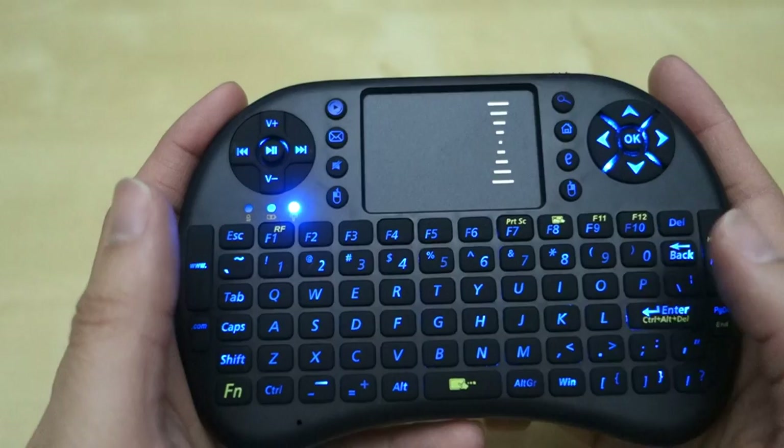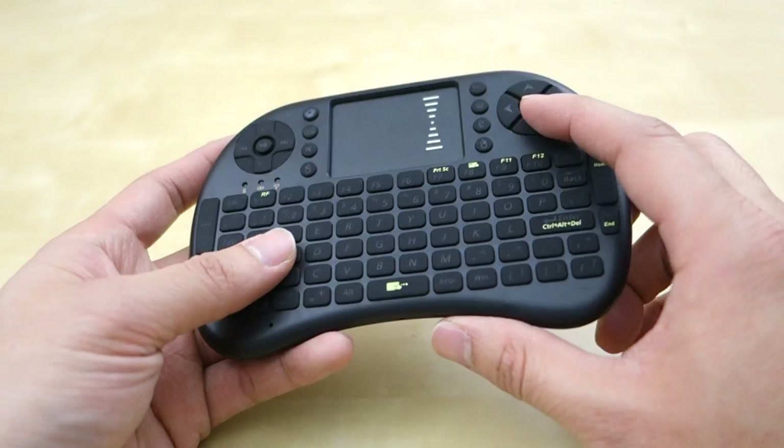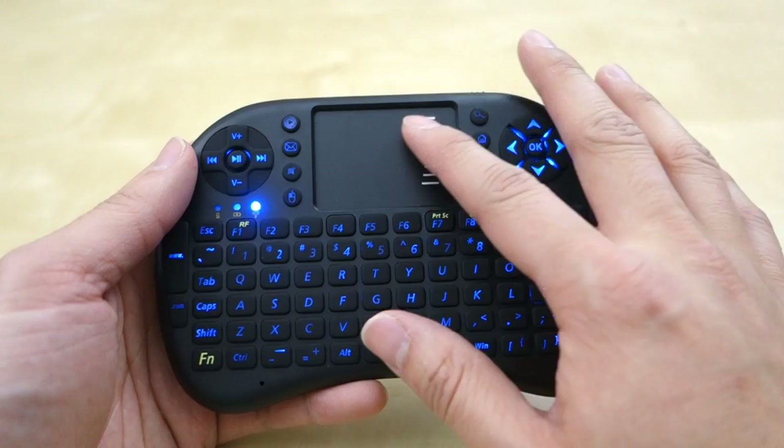Overall, it's a pretty nice little keyboard. It works pretty well for my Android box, which is what I use it for the most. With this device you can be up to 30 or 40 feet away and it still works well. Using this touchpad is very useful to quickly move around and access stuff, and typing on it is much faster than navigating the on-screen keyboard.